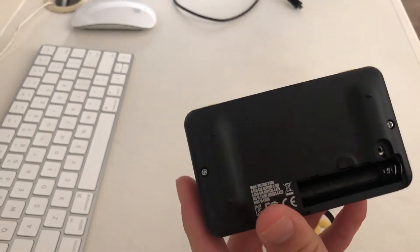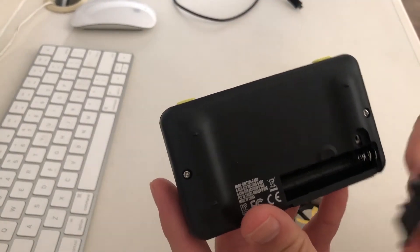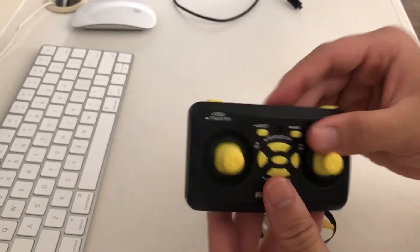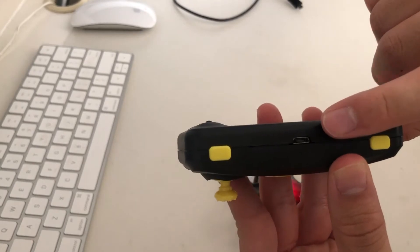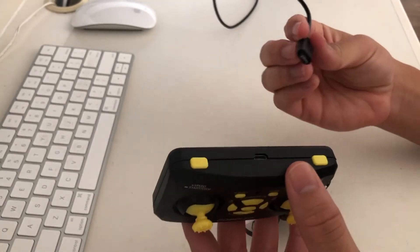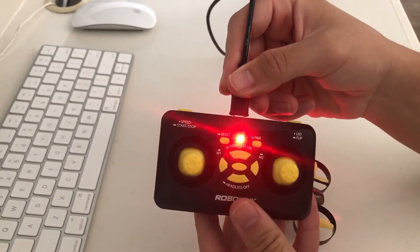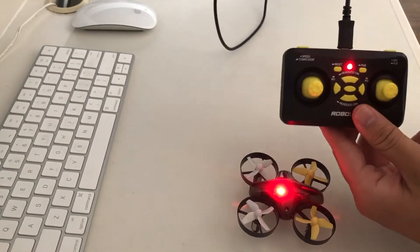Now let's look at the remote. If you turn the remote to the back and pull off the cover, there's going to be a place for you to insert two AAA batteries. If you don't have batteries, you can also power the remote by plugging it into a micro-USB cable.